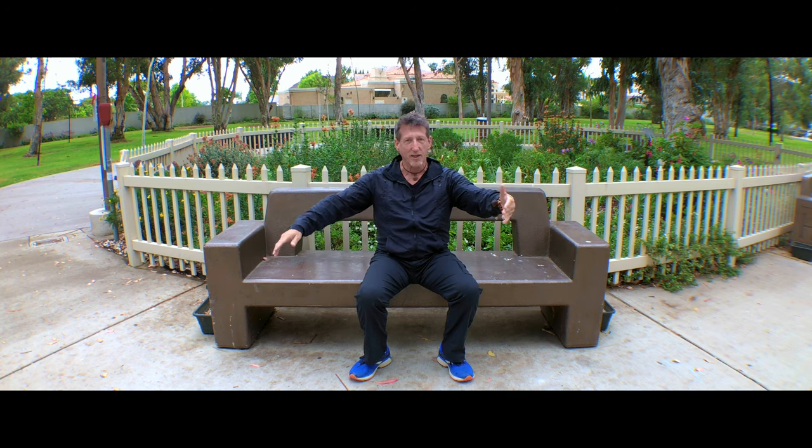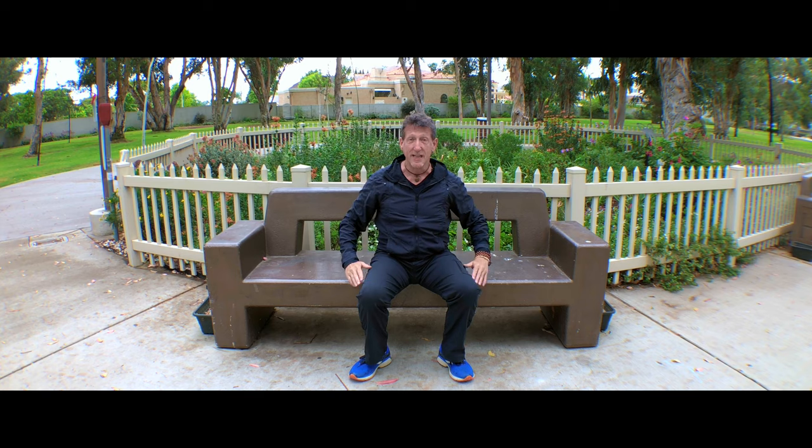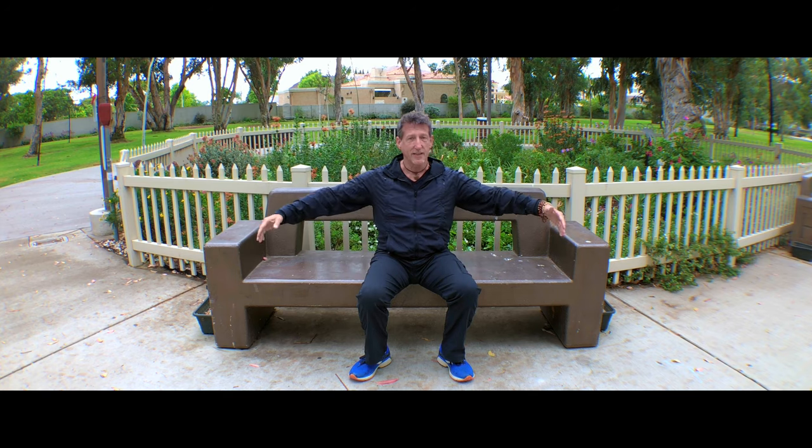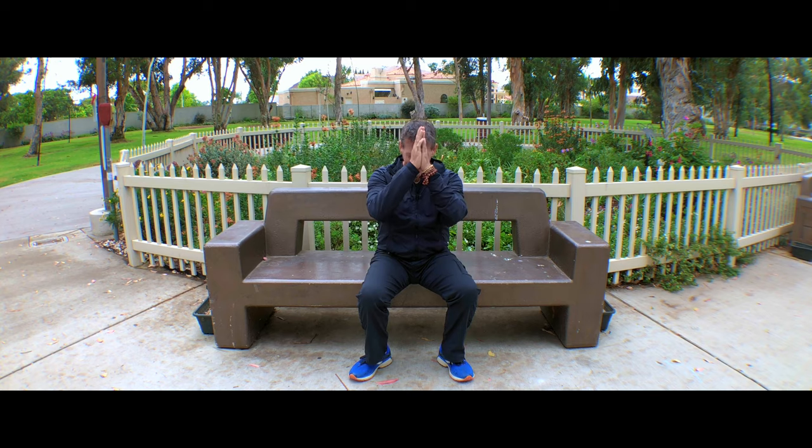And then come back to center with a big hug right there. Inhale and open. The fingertips float back together, hands flat, and float all the way down. One last time — sink the chi, bring it in, bring it down. And thank you for joining me in that short seated Tai Chi workout.